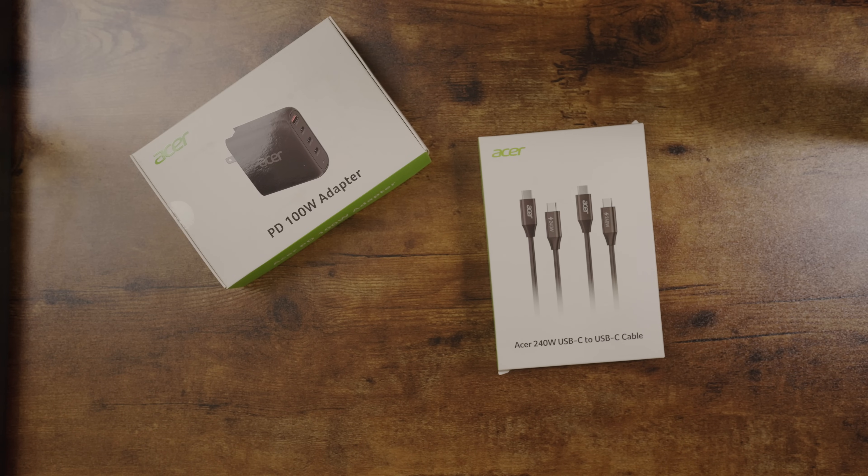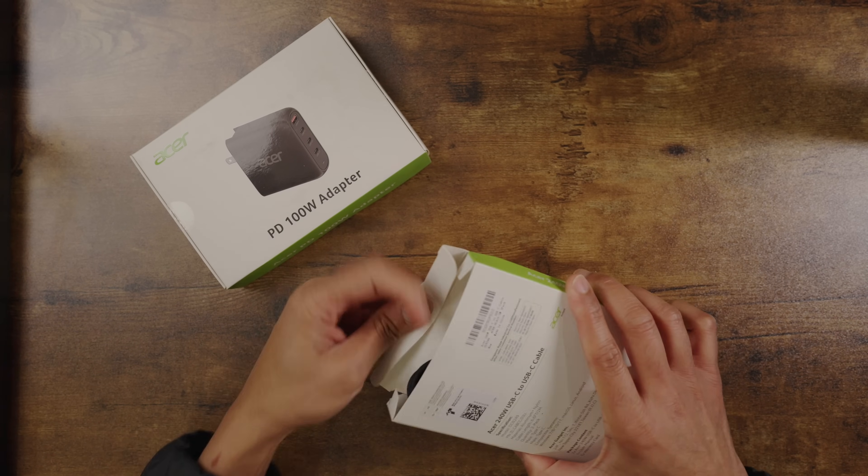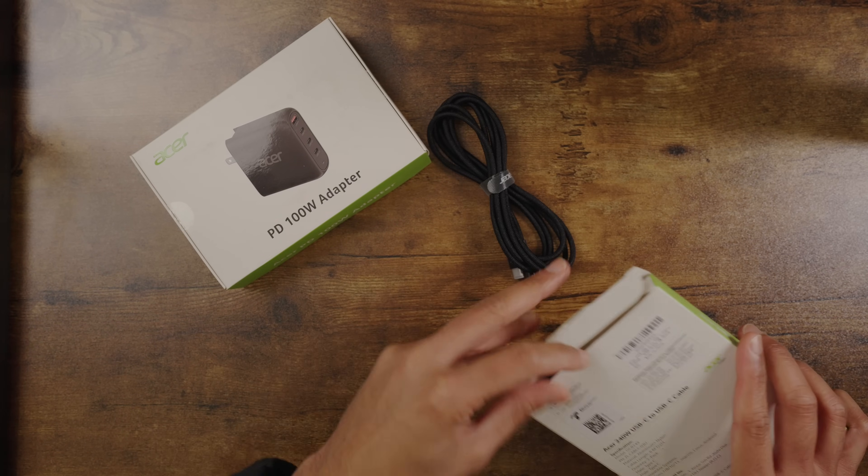I don't know the wattage that goes through them. I got a cable that I charge my iPhone with, but then I try to charge my laptop with it and it's a no-go. So what I got here is a cable that gives me 240 watts, so I can charge anything with this.